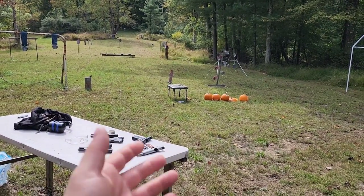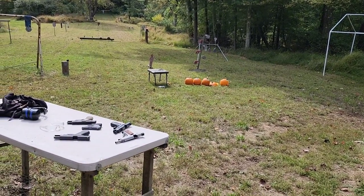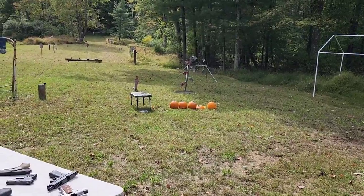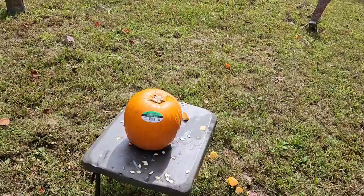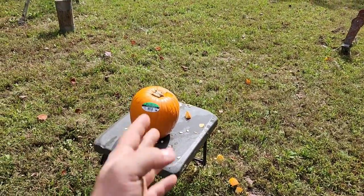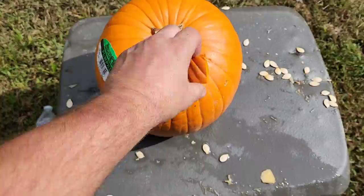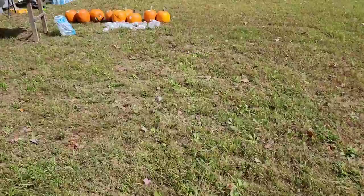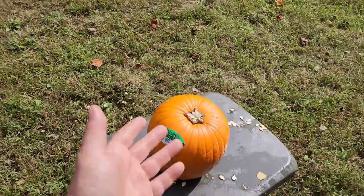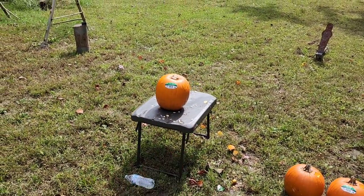Since these have different chokes, I'm going to shoot at different distances to try to even things out — closer with the 12 gauge cylinder bore, further back with the 20 gauge full choke, and kind of in the middle with the 410 modified choke. I want the buckshot to spread out a little and pepper the pumpkin rather than hit as one giant clump. As for the pumpkins, we're filling them with water. Just cut a little cap out, fill it to the top, put the plug back in, and shoot them. Without water the slugs just go right through; with water you get a much more explosive effect.